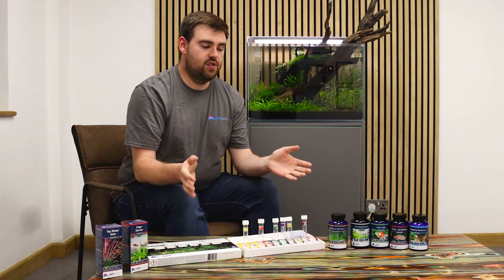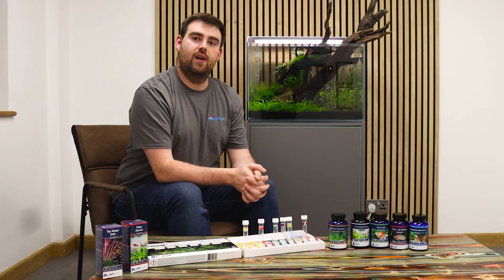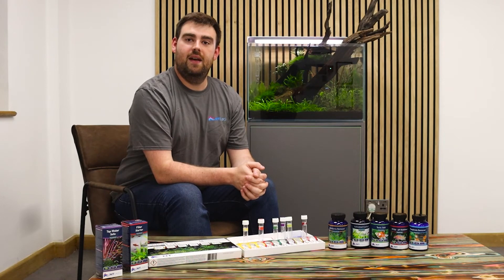I hope this has been useful for you guys — just a quick coverage of some of the products in the NT range that might help you. Other than that, happy fish keeping.